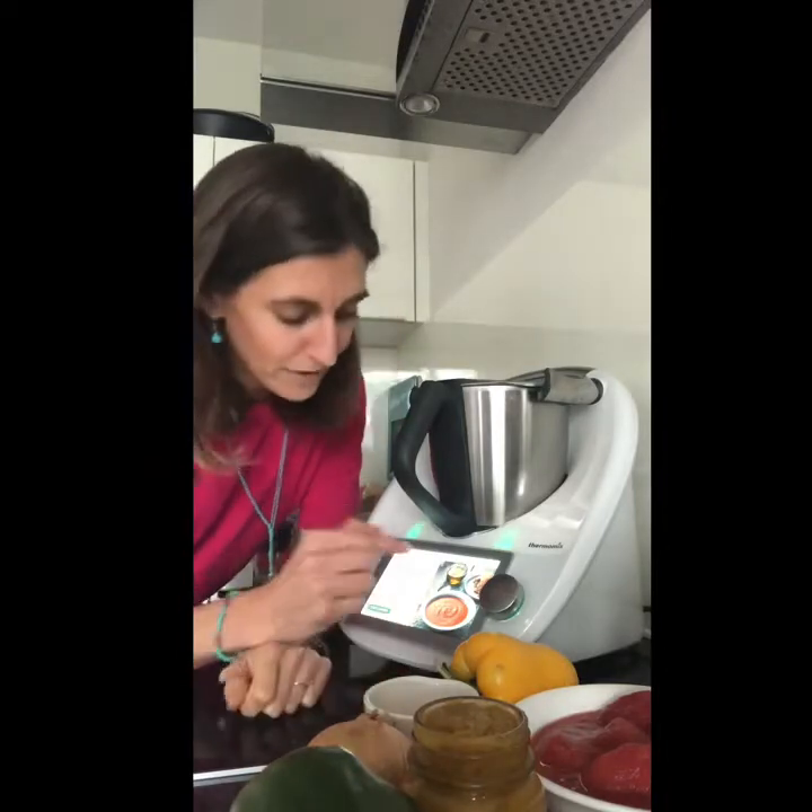Welcome to Thermomix to the rescue! I'm Sara and today I'm going to show you how to add a bit more iron into your food, for example with a red pepper and tomato soup. I'm going to make my own flour from red lentils, because it's really easy to make flour with Thermomix and it can also be used to thicken the soup. So let's get going!